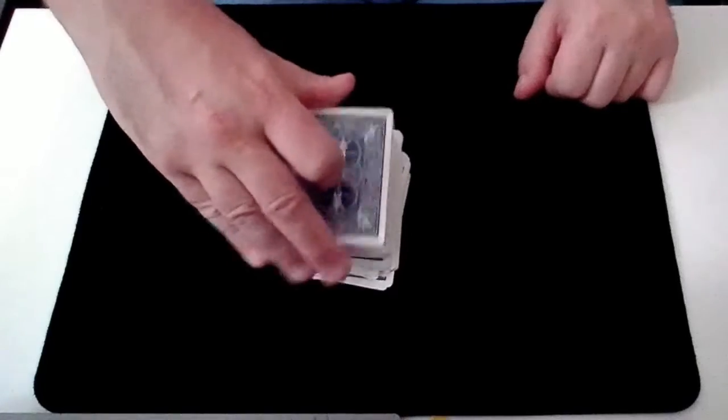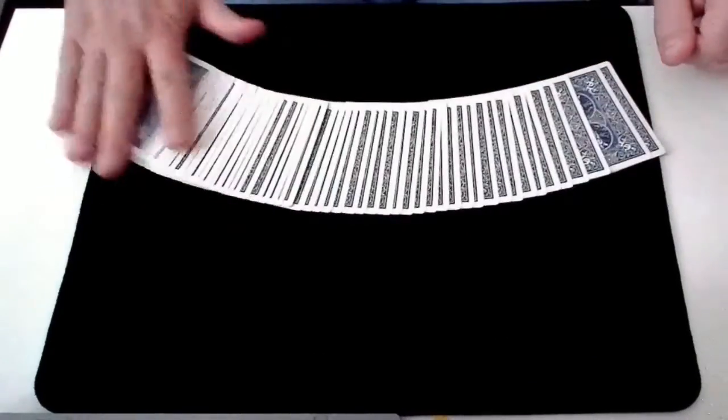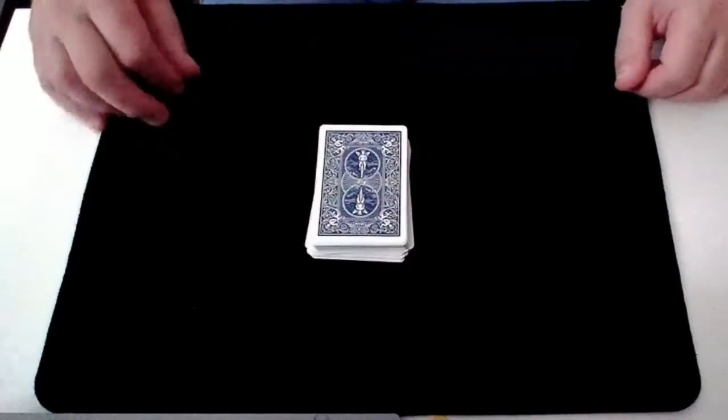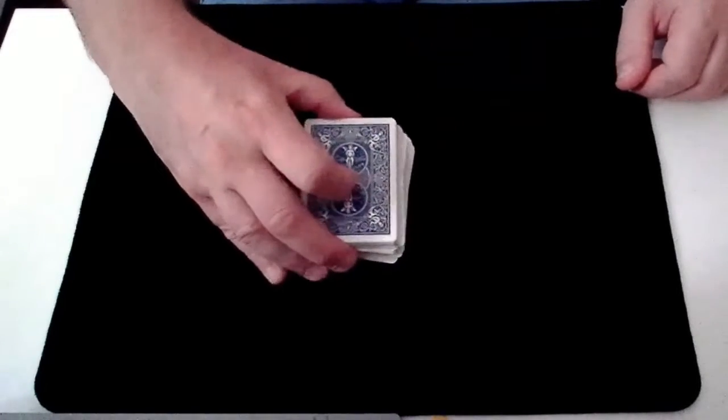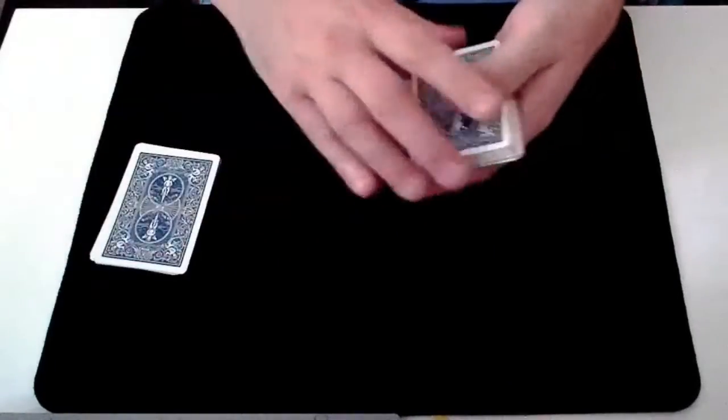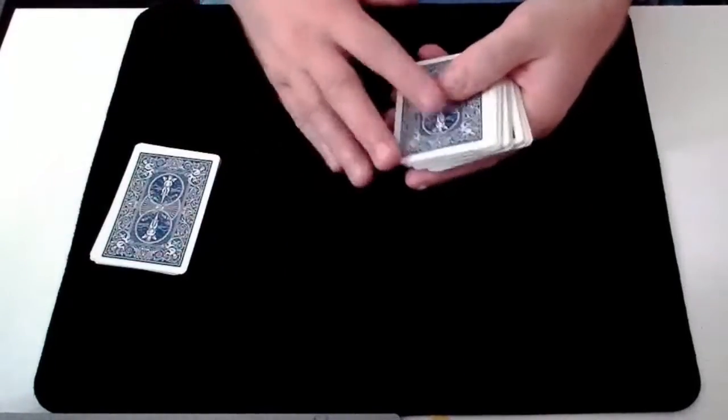Now if you remember, we are going to follow clues — three clues to find your card. If you could cut about two thirds of the pack and hand that to me. And the cards that are left are going to be our first clue to find your card.